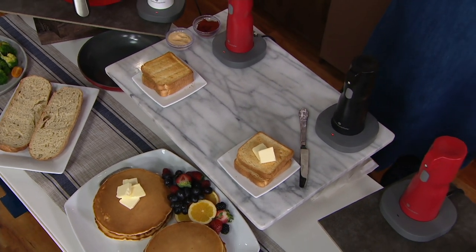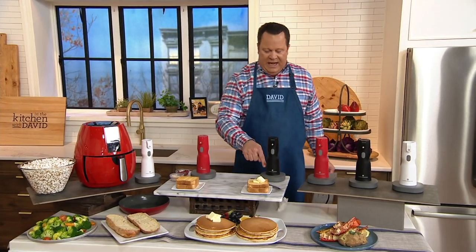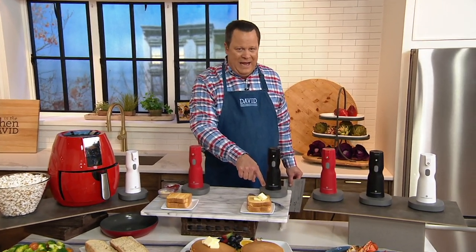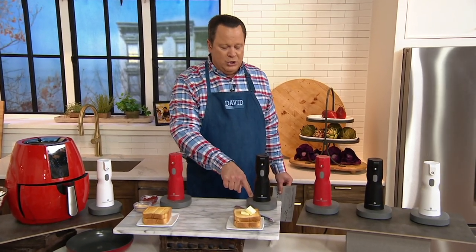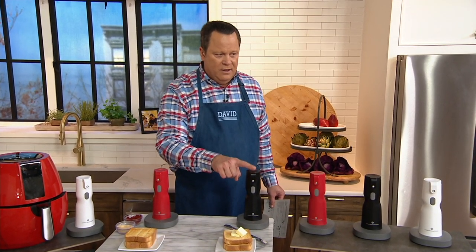This is the Cook's Essentials Electric Butter Sprayer. You take one stick of butter, park it down inside, turn it on and put it in this base. Not only is it heating up the butter sprayer so it'll melt all the butter inside, but it's also charging this butter sprayer.